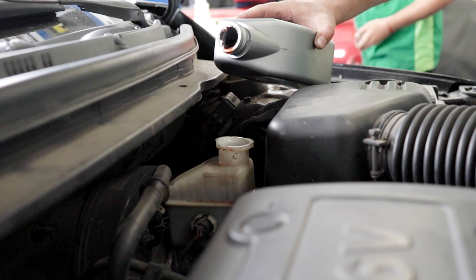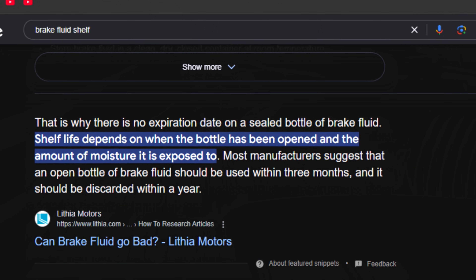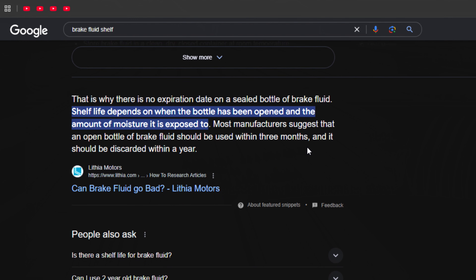Normal brake fluid — did you know that it actually has an expiration date? The brake fluid manufacturer suggests that after you open a bottle of DOT 3, 4, or 5 brake fluid, it should be used within three months and discarded after a year.